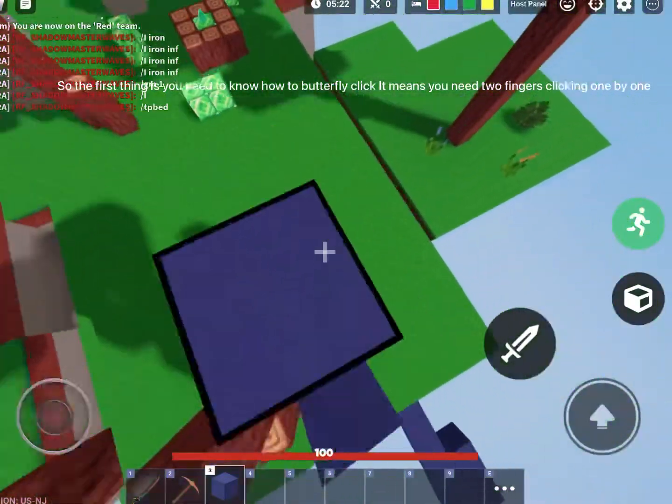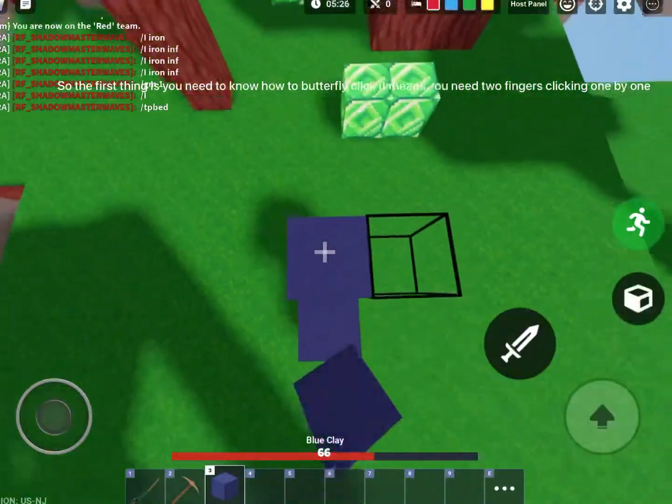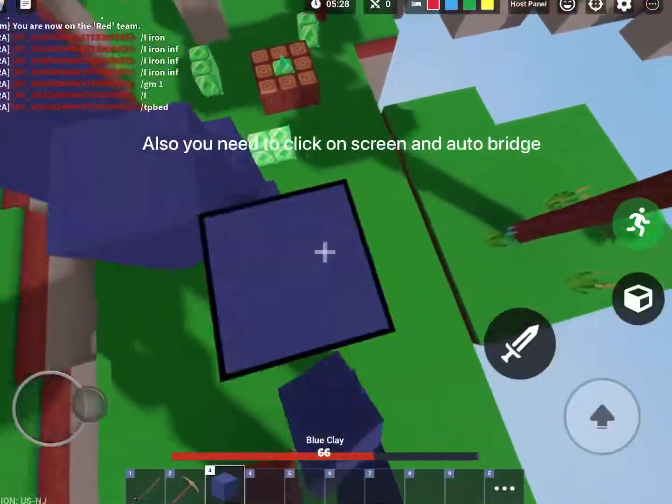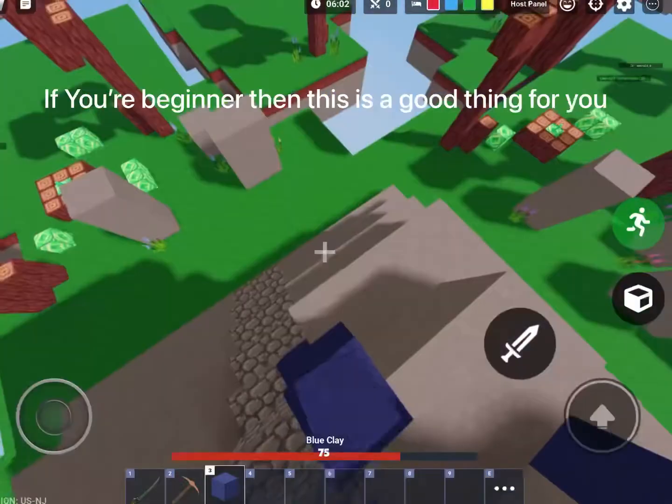The first thing you need to know is how to butterfly click — it means you need two fingers clicking one by one. Also, you need to click on screen and use auto bridge. If you're a beginner, this is a good thing for you.